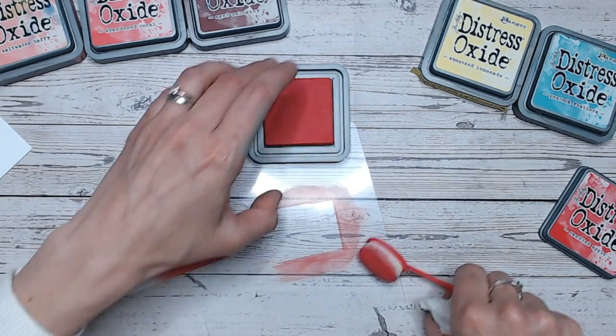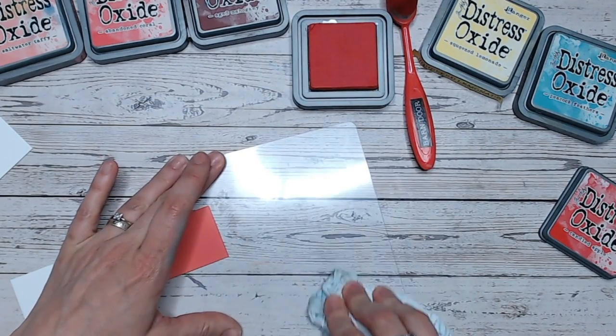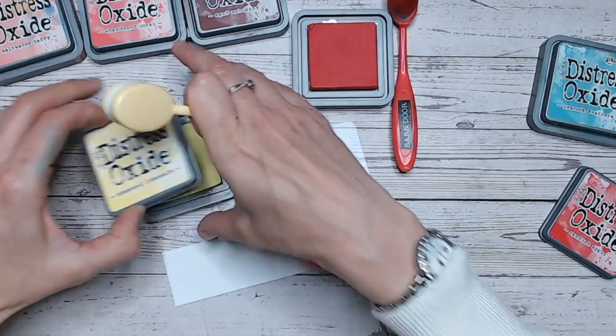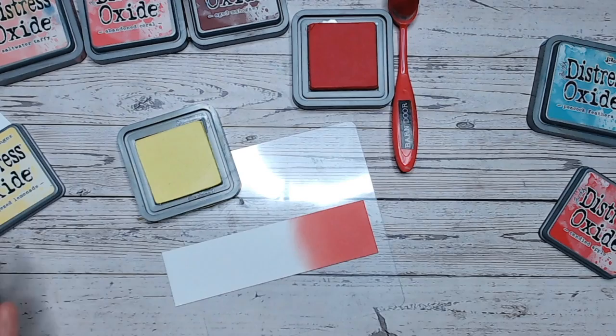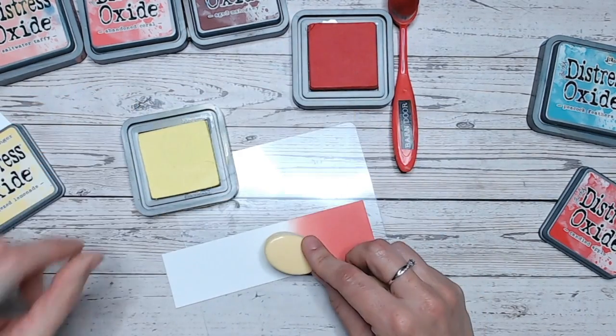Now let's do our first colour combination. Let's bring this in with some yellow and then some blue. These are some of my favourite colours to mix — the red, yellow and blue — because they're primary colours, so you actually get lots of other colours in there as well.